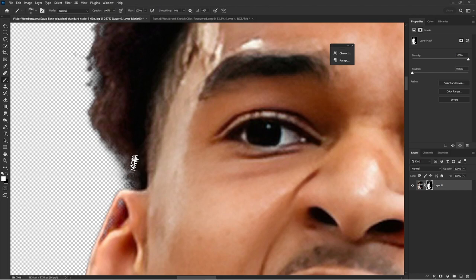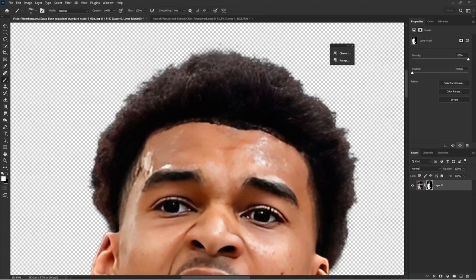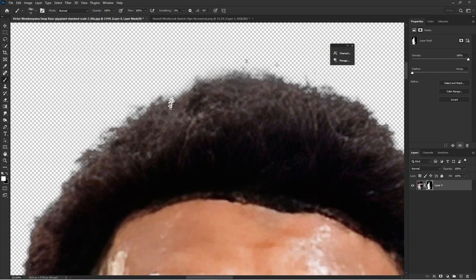The hairbrush can be downloaded from the description of this video — it's always going to be there. It's called a pelt brush. I believe it's Pelt 2, but just look at those pelt brushes when you download it for the hair; they work really well.